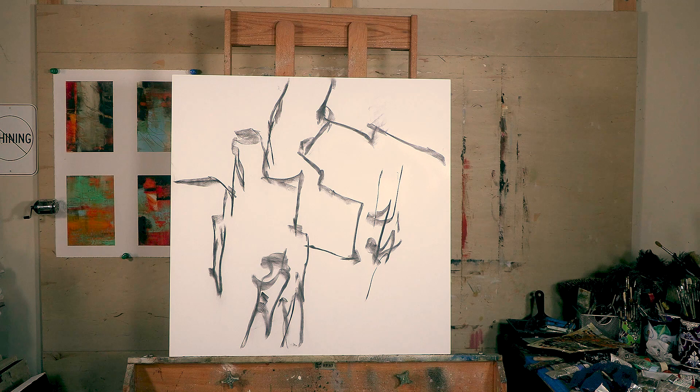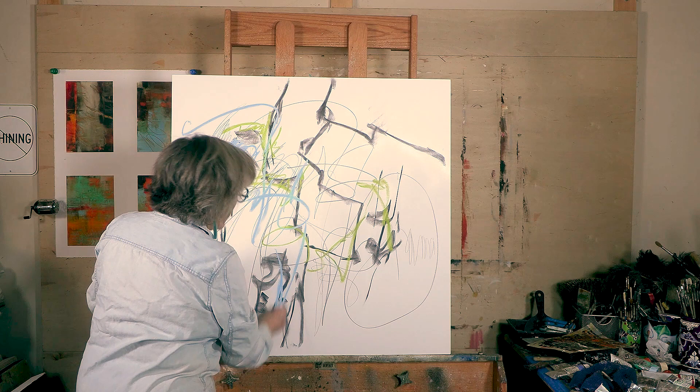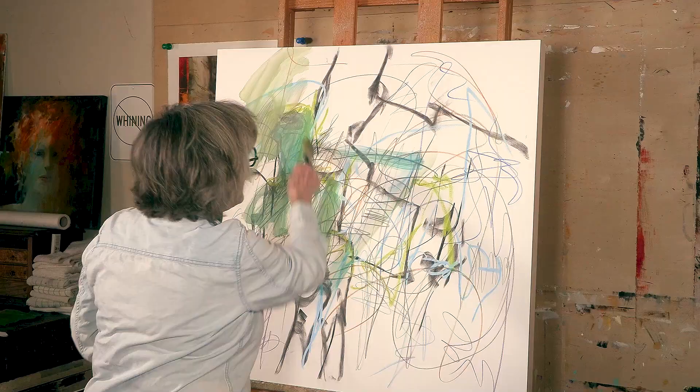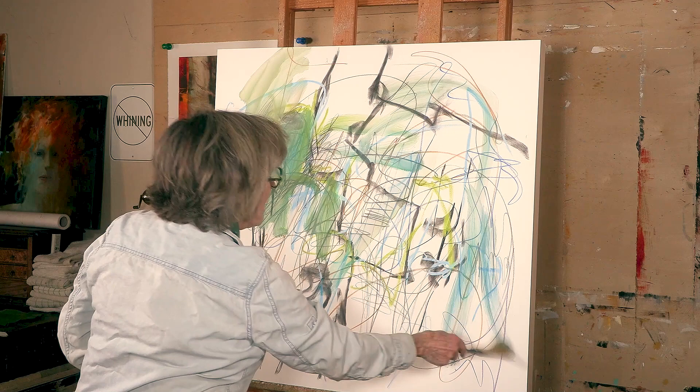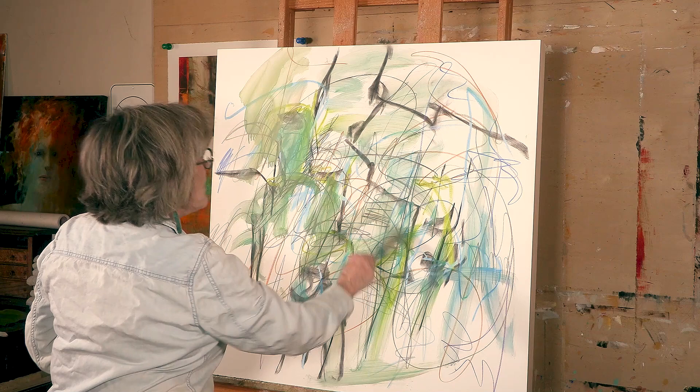We put the design on with charcoal, then we sprayed the charcoal, and after it had dried — which we did outside — then we came in and I did all kinds of mark making with pastels, charcoal pencils, regular pencils, colored pencils, whatever I could find, and covered the whole thing. Then we took Gamsol and literally went over that and gave a good background for the painting we were going to do.